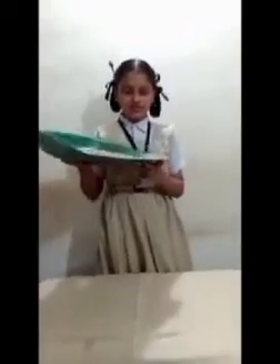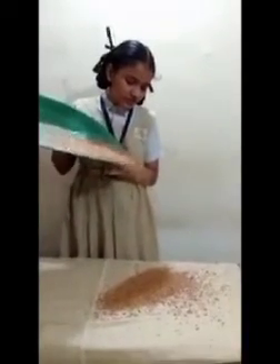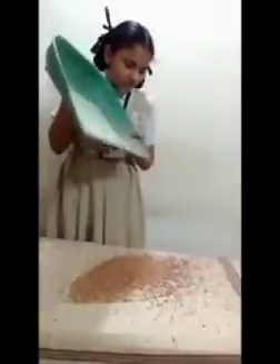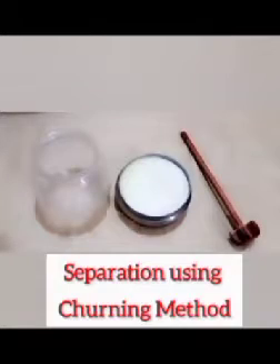Now I am going to show you the winnowing method. By the winnowing method, we can separate lighter chaff from grain by wind. Winnowing method is used by farmers to separate lighter husk particles from heavier seeds of grains. In this way, chaff is separated from grains by using the winnowing method.